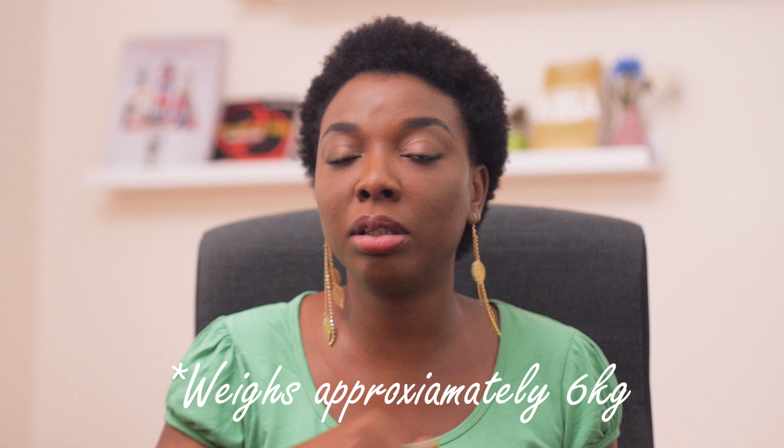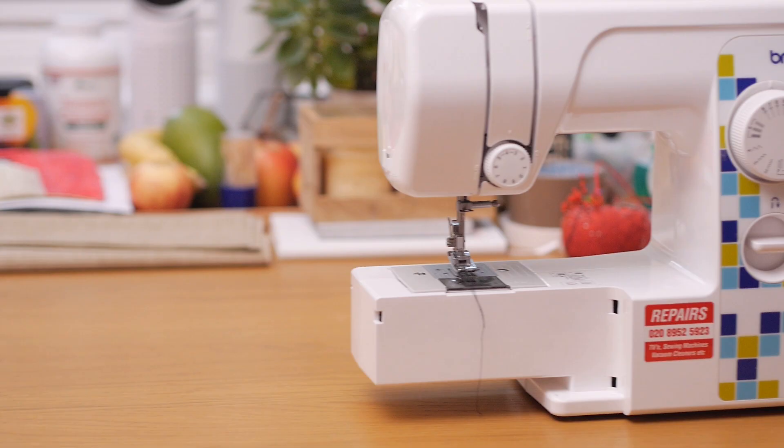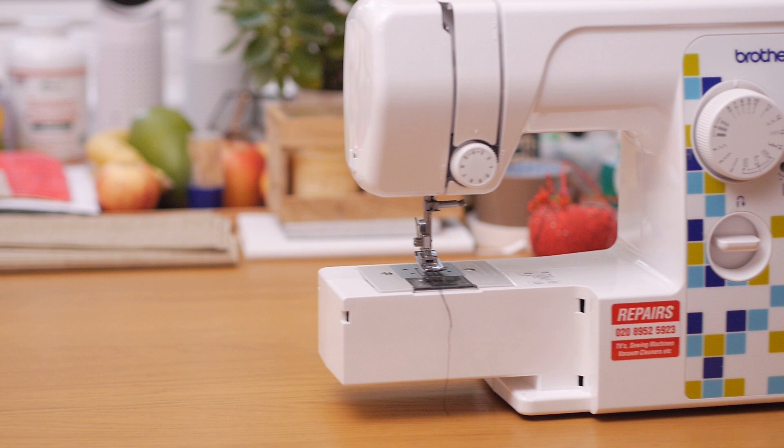It's also really lightweight. I would actually take it in an IKEA bag if I have to go fix something somewhere, and just get on the bus and move around with the machine. In comparison to a typical sewing machine, this one is quite lightweight — you can basically lift it with one hand, and it has a handle at the back which makes it easy to carry.